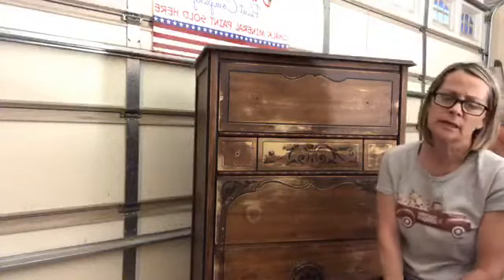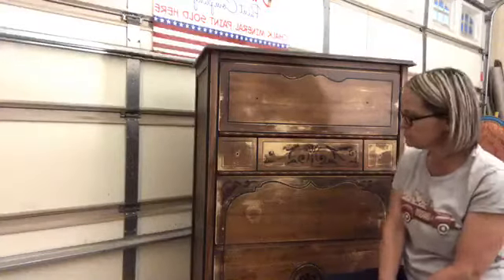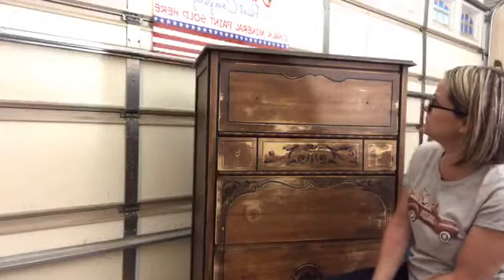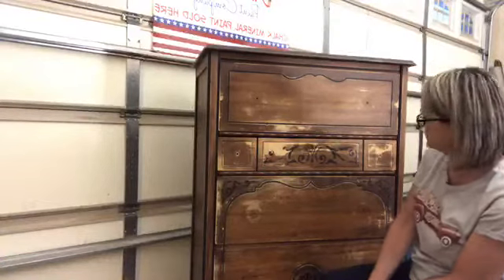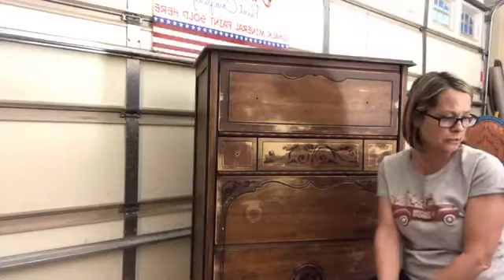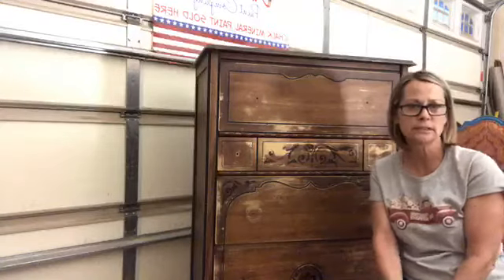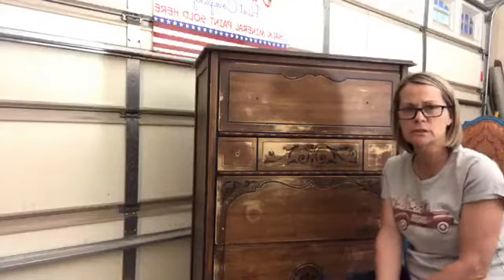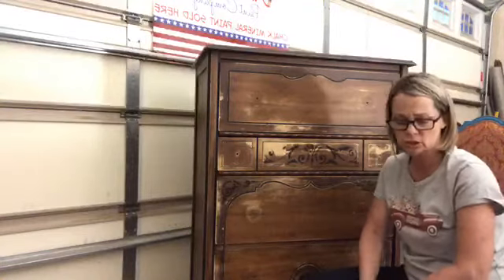I am a premier retailer for Dixie Belle Chalk Paint. We do tips and tricks and tutorials on YouTube and all those different channels — YouTube, Facebook, Instagram, all of those. We also have a blog page. So if you are new to this page, I welcome you. Thank you for joining us tonight and we will get started.